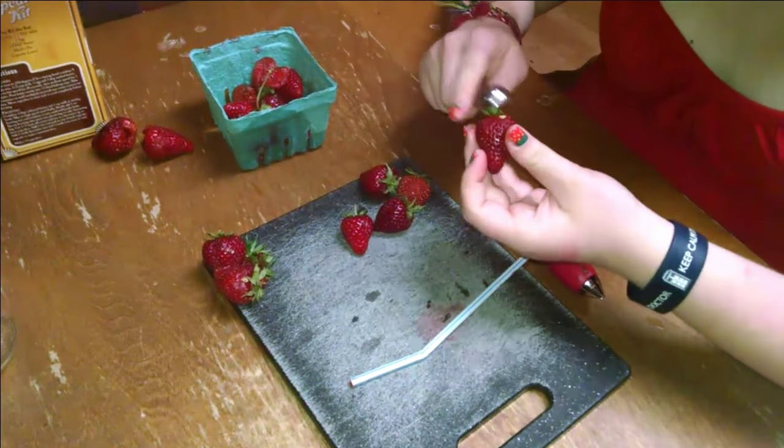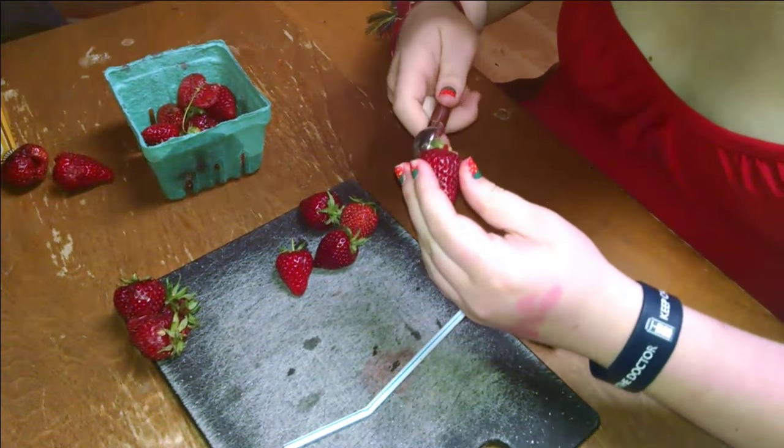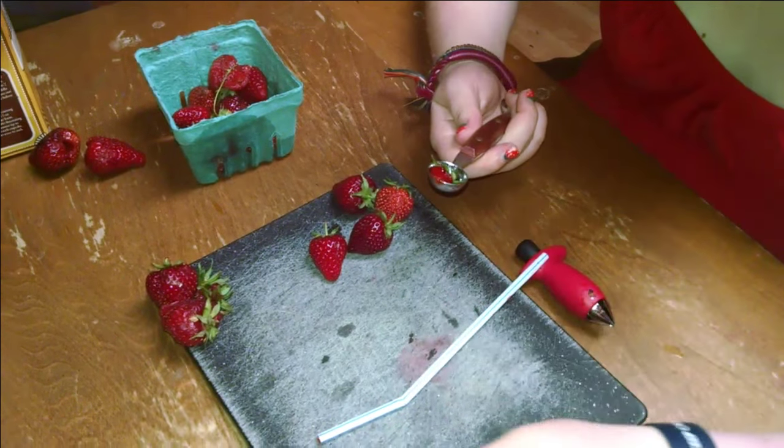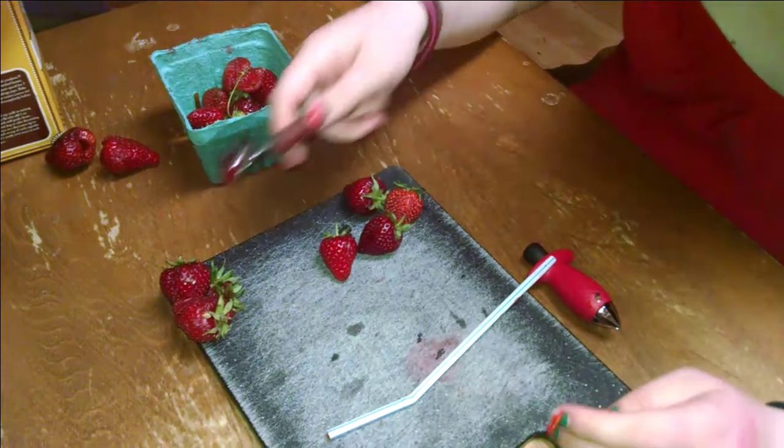The other straw they have has actually got teeth on it. This one doesn't have teeth but it's kind of a melon baller type, so we're trying this one out. It works okay, but it's a little bit limited.